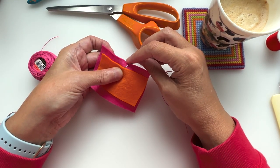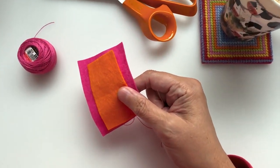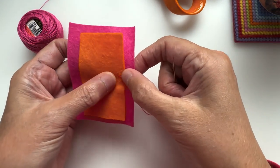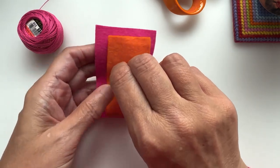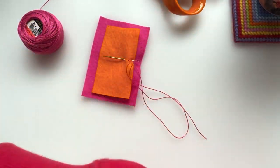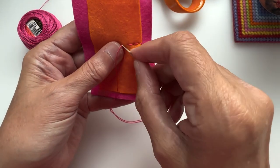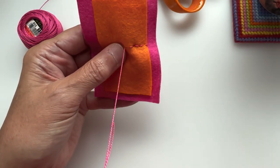I would usually have blanket stitched around this. Jumping straight in here because I've got a few things I want to talk to you about — it is just a simple back stitch. Bearing in mind if you've got the material on the front, you only want to go through the felted cover layer. Just not to stab myself — that would be helpful — so just doing a simple back stitch.